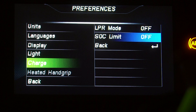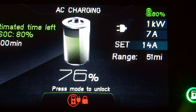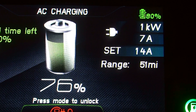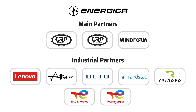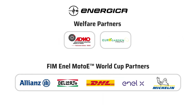Setting a state of charge limit can also be useful when you're planning to store your motorbike. We can find the state of charge limit in the charge preferences along with LPR mode. After a ride prior to storage, we recommend charging to 80% state of charge.